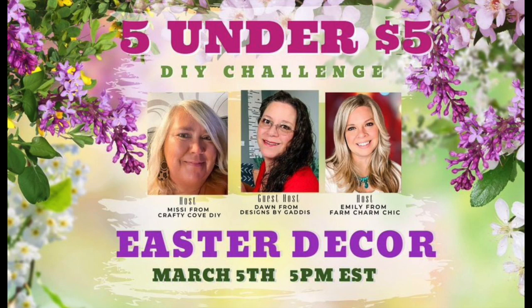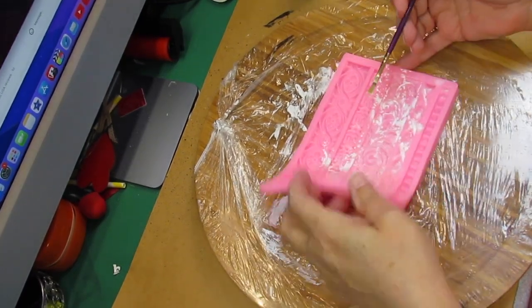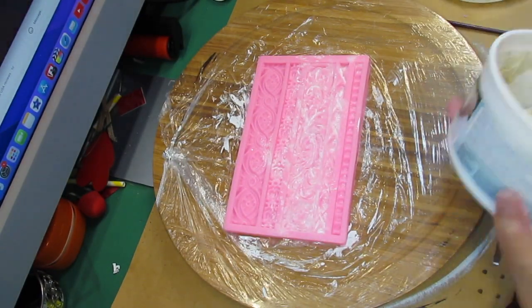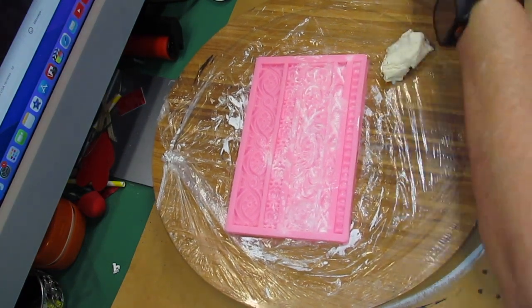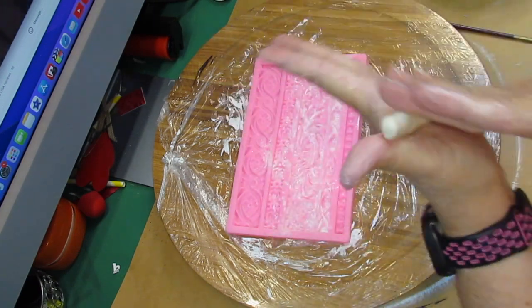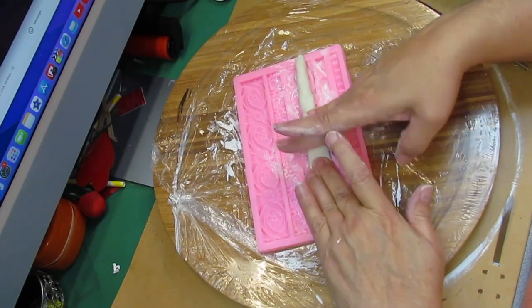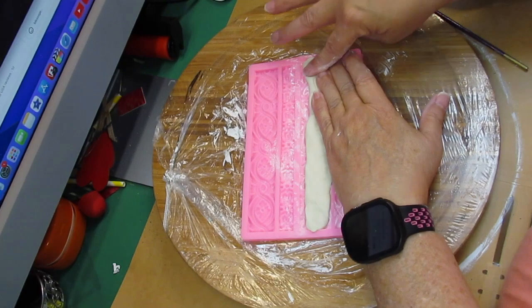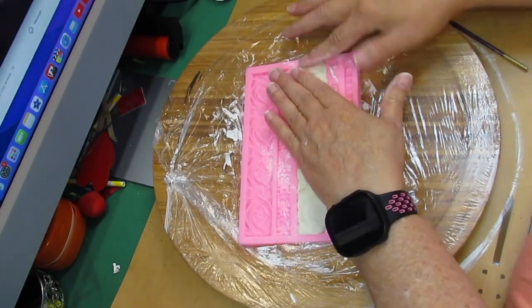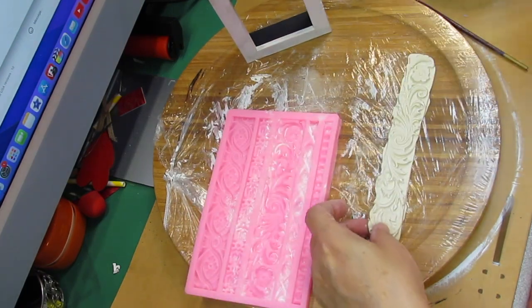And Emily from Farm Charm Chic. Here we go with DIY number three. We took a frame and painted it with Rust-Oleum linen white chalk paint. Then we took our little mold out again and put some baby powder in it — baby powder has cornstarch in it and keeps the clay from sticking. We took some Crayola air dry clay and pressed a piece into the mold. My frame I got for 79 cents at Hobby Lobby in the clearance section — it was dented but still had its little family and glass in it.